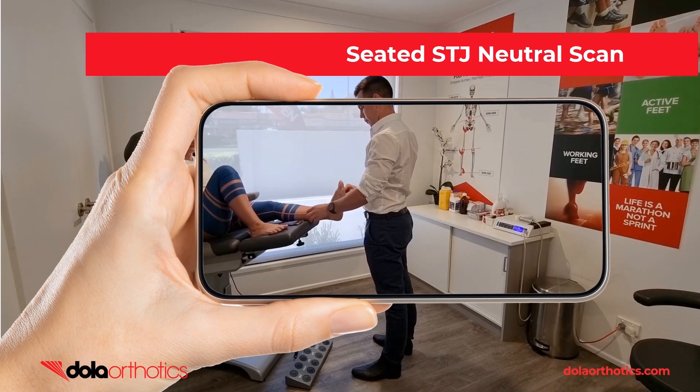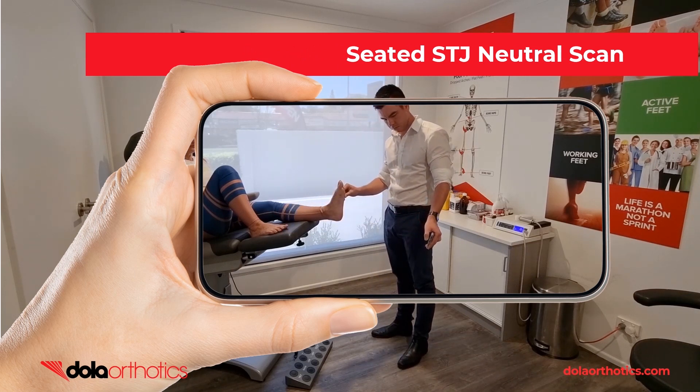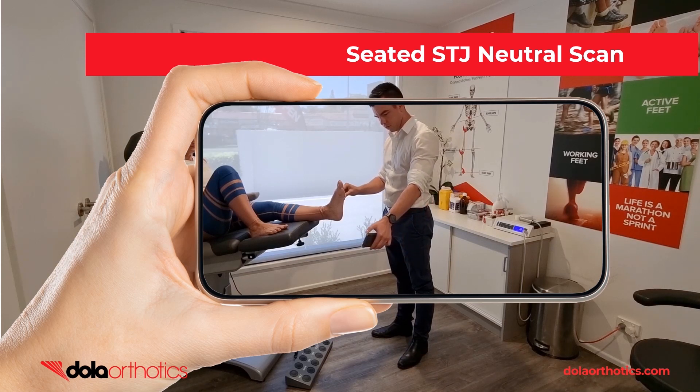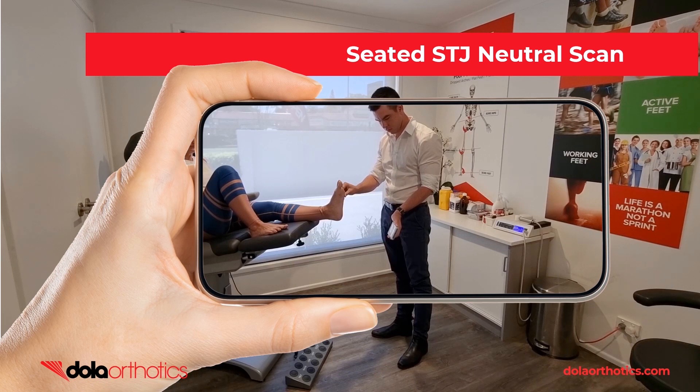Here is a demonstration of the iPhone being used to scan the foot with the patient in the seated position, most commonly seen in clinical health practices. The clinician is able to hold the foot in subtalar joint neutral just like completing a traditional supine plaster cast while completing the scan. Move the phone to capture all aspects of the foot including the heel and assess the scan prior to submission.